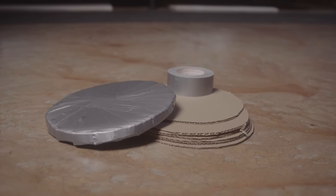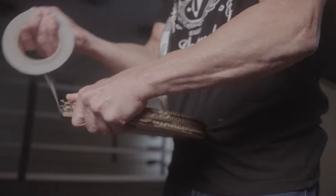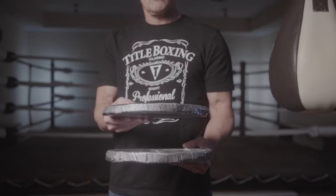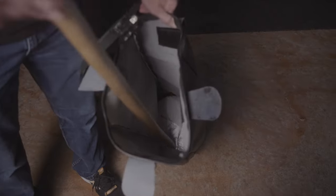Next, it helps if you create a base and top piece out of cardboard or foam. I've put about six to eight pieces together here and secured them with duct tape, and it's about one inch thick. This is easy and cheap, but can make a big difference, because it helps maintain the bag shape and form from the top and the bottom.